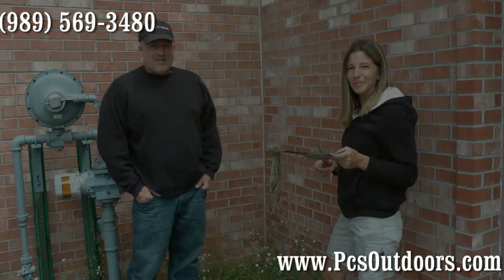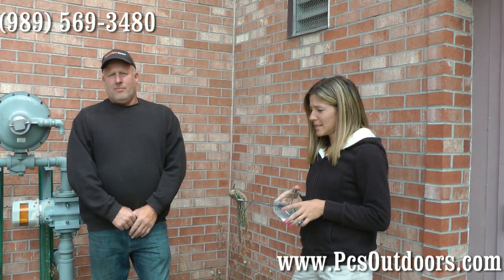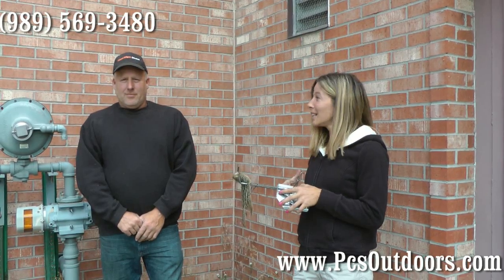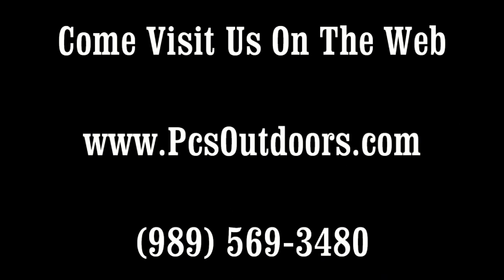Easy to dispose of and no more trouble. These are cinched gopher traps. You can buy them at pcsoutdoors.com in a two-pack, a six-pack, or singly. Thank you for watching, and I hope you enjoyed our video on how to catch a gopher with a cinched gopher trap. I'm Tammy Klein, and this is Rusty Hale from PCS Outdoors.